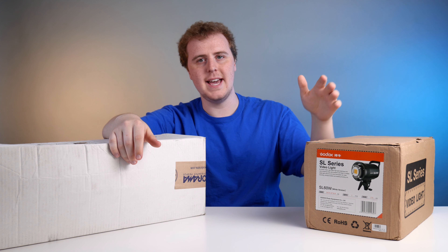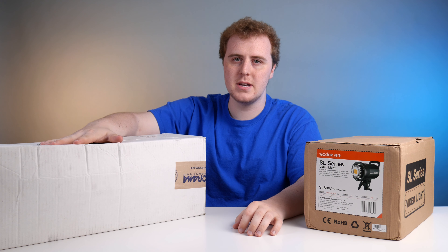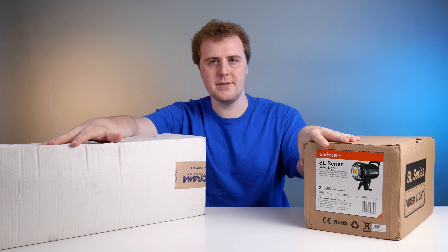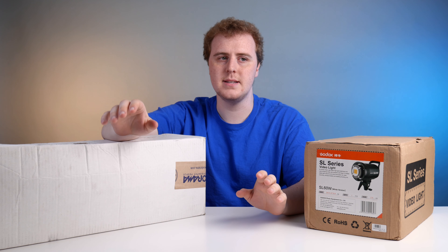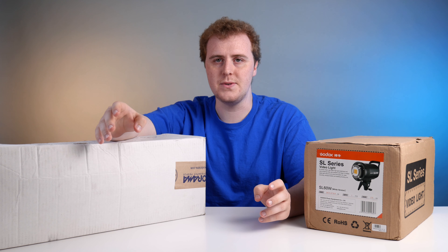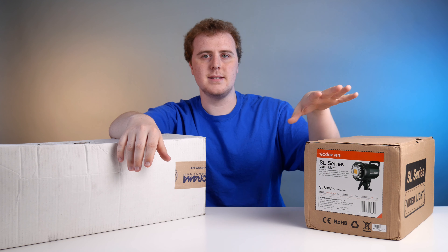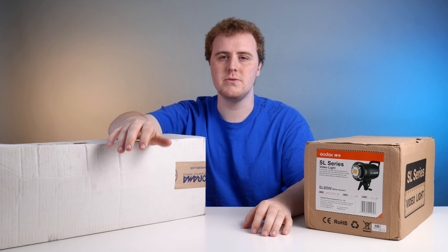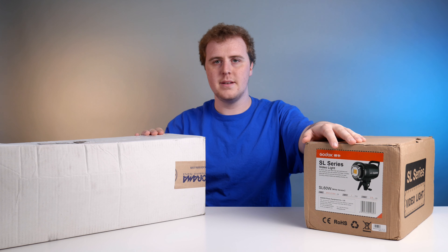Hey everyone, welcome to my unboxing and setup of the Godox SL60W. To go along with it, I've got the Adorama 28-inch Parabolic Glow Softbox. I'm really excited to pair these two together because at the moment I've got a YN-1200 LED panel lighting me, and it's inside of a 42-inch Octabox which unfortunately doesn't offer much diffusion. I snagged this for $120 on eBay, and based on Tommy Cowley's reviews on YouTube, I think this could be a really good fit for my budget studio setup. Let's get to it.